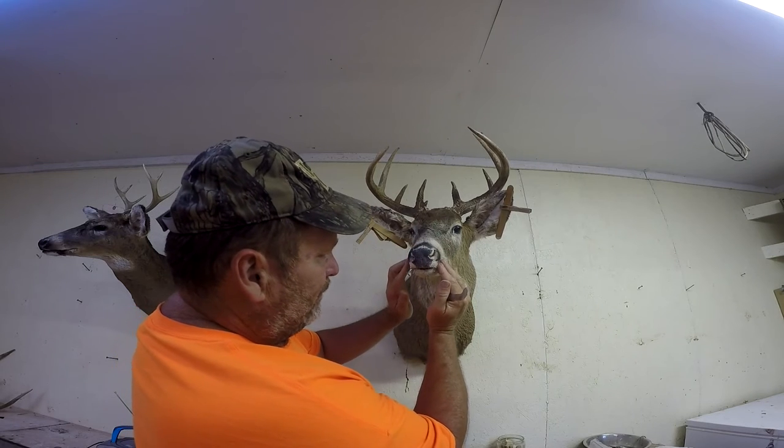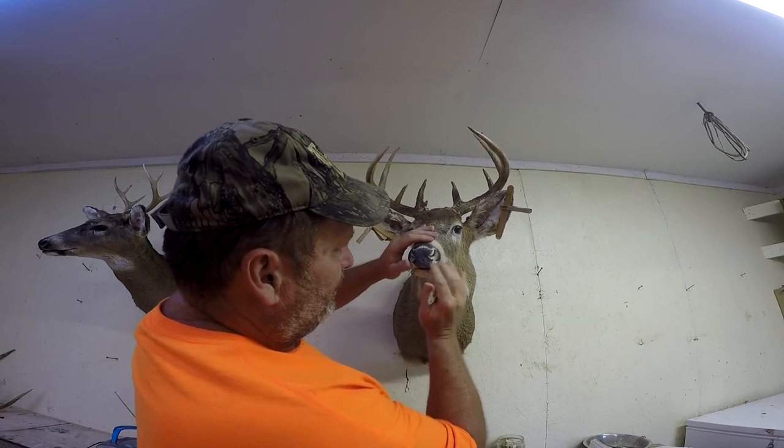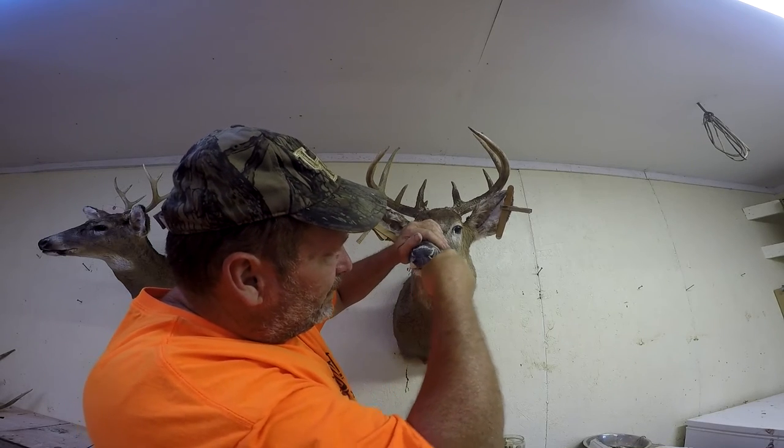Then take the top and kind of pull it down. Make sure his nose stays in perfect.